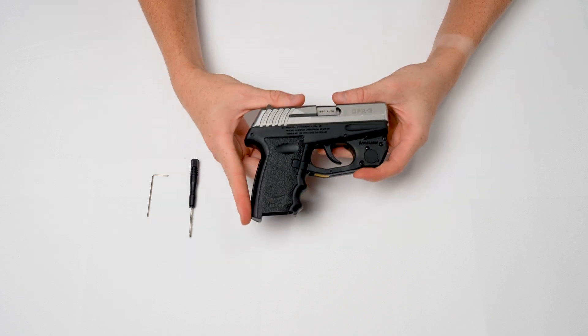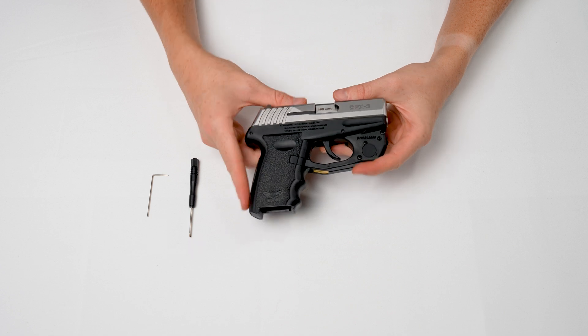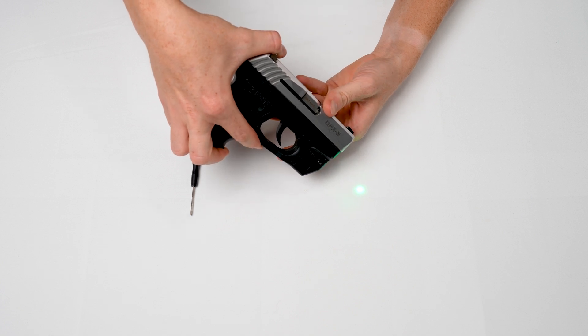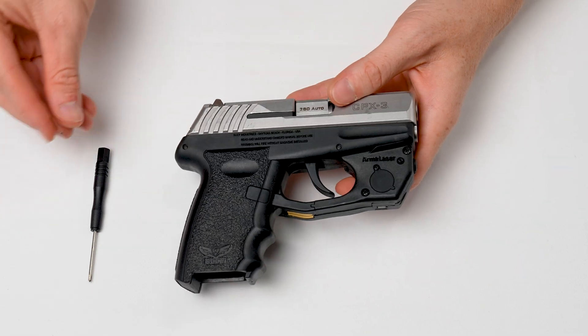Unlike a pressure switch on the grip, there is no uncomfortable bump underneath your middle finger and all of your fingers are on the same level. Also, there is no little switch to try and find in a dark and stressful situation.